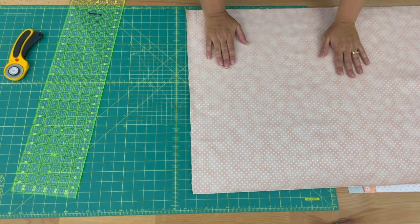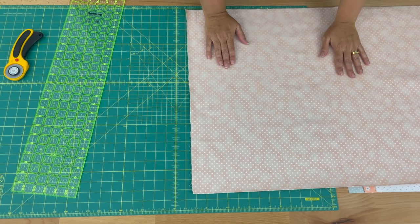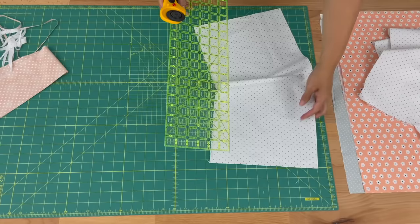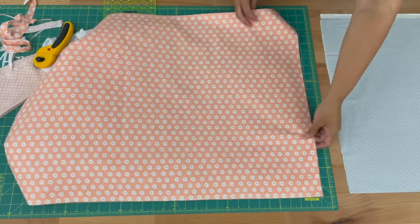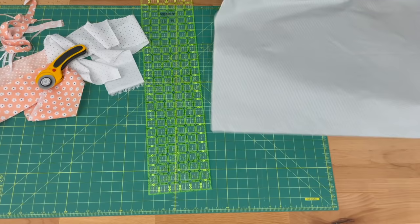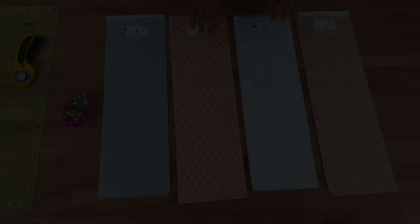Now I've ironed my four fabrics. What I need you to do is cut four six-and-a-half inch strips from each piece of fabric. So now I've cut my six-and-a-half inch strips for each fabric and I've got four strips per fabric.